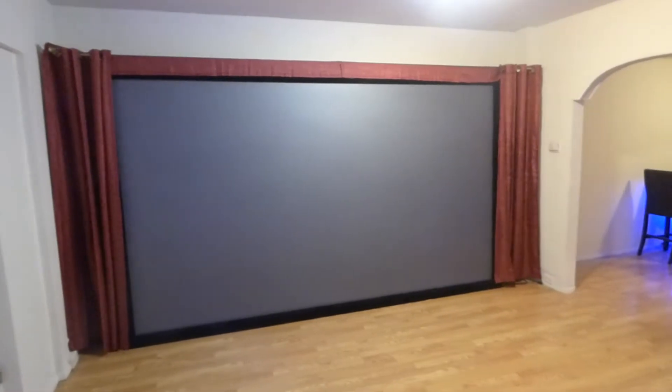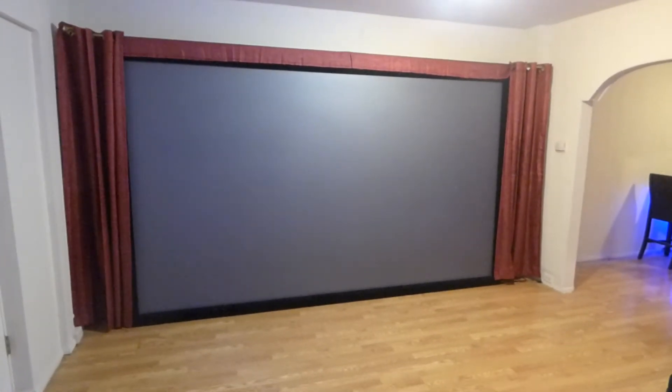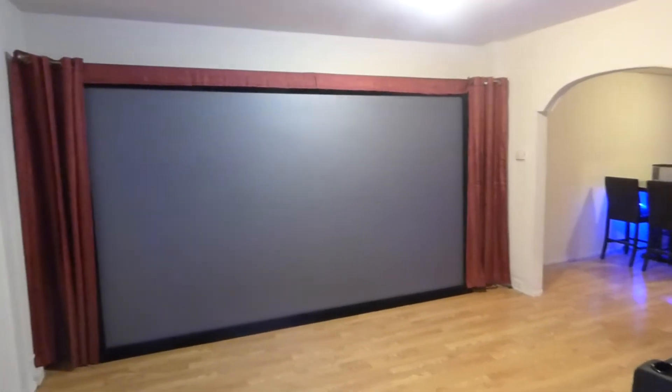I'd like to thank you so much for coming in and checking out the video. That's awesome — you guys are freaking cool. So let me give you a little more insight on the screen and how I was able to actually mount the screen.